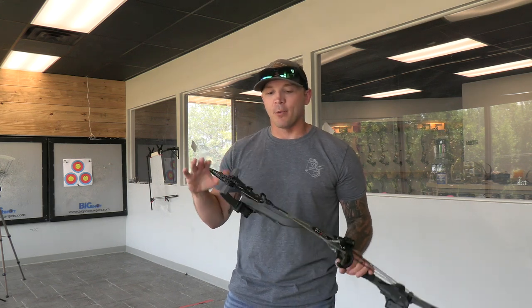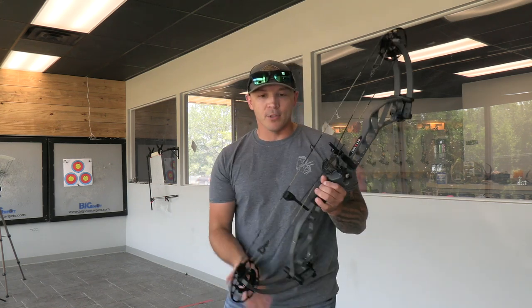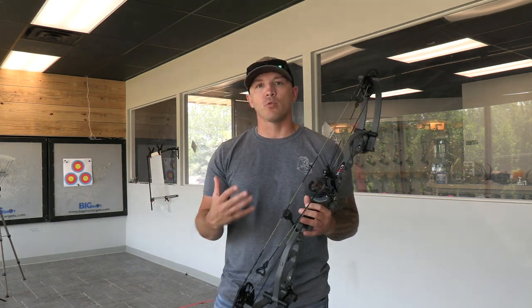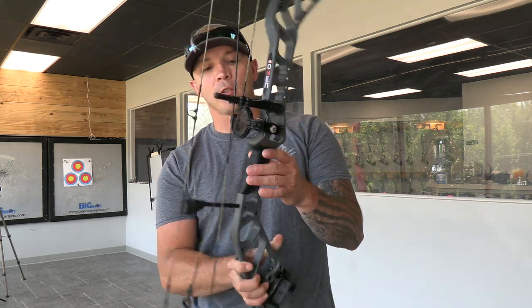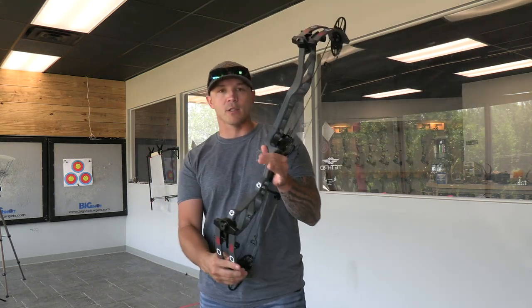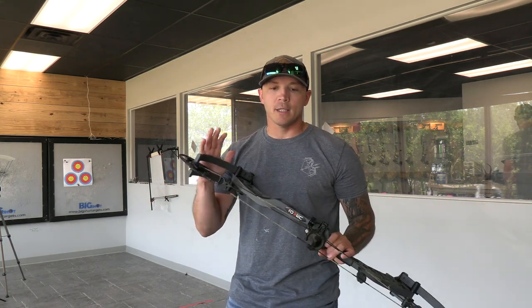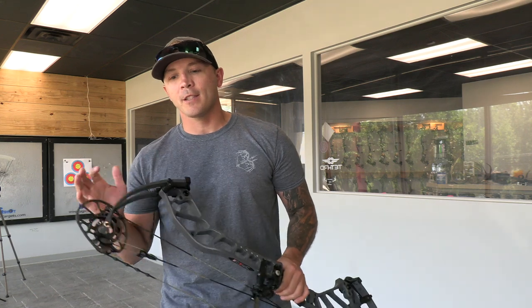Before we get to the true hunting speed, let's talk about this bow. Axle to axle is 33 inches, it comes in at 4.5 pounds. With that weight, you really don't feel it too bad. It's got a wider hand grip — I've talked about this in other videos — I really like it because it gives you a solid place to tuck in and it just kind of spreads the weight out for you. It's got 80 to 90 percent let-off.